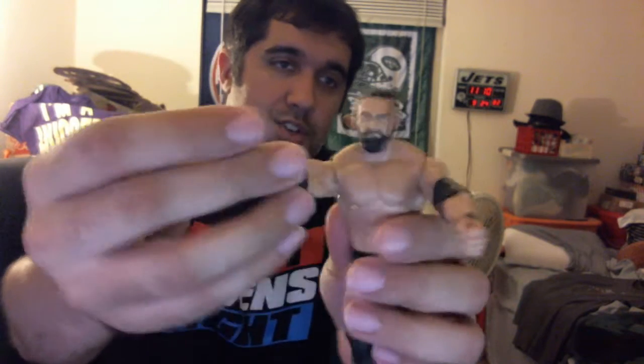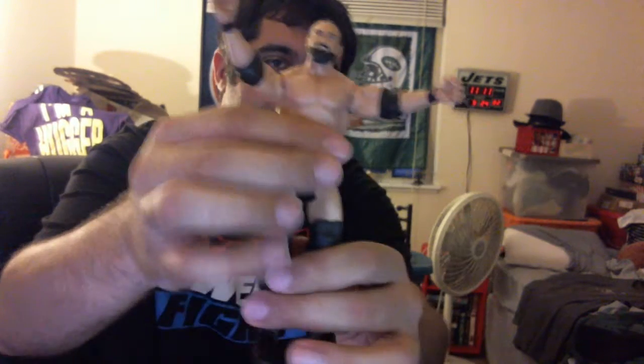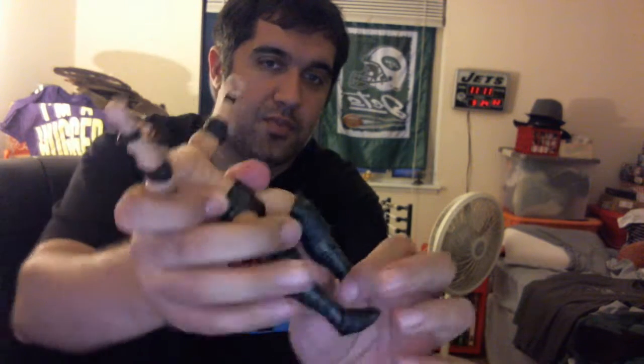With points of articulation. He's a basic figure, so he doesn't have the middle point. They did make a Sandow Elite — this is not the Sandow Elite — so he does not move nearly as well. Intellectual savior of the masses. He is not an Elite, so he doesn't have all of the different points of joints.